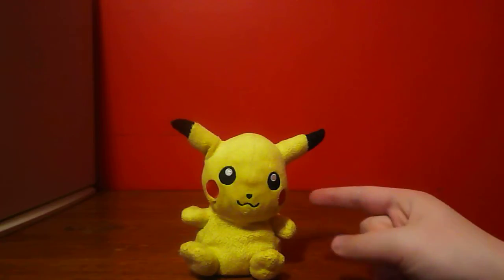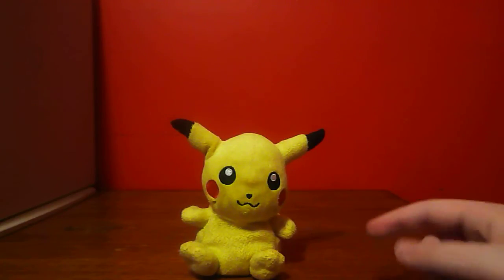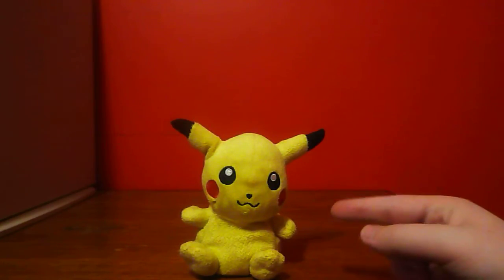I got this Pikachu back in 2008. I got him as a birthday present from my friend and I was 8 years old when I got him. I have almost had this Pikachu for 6 years.